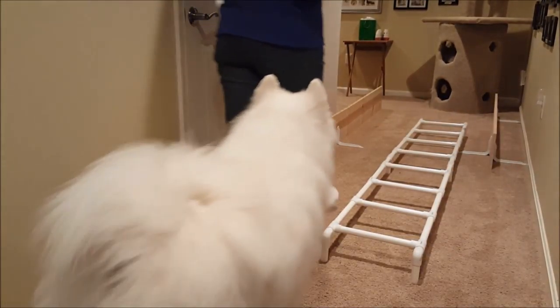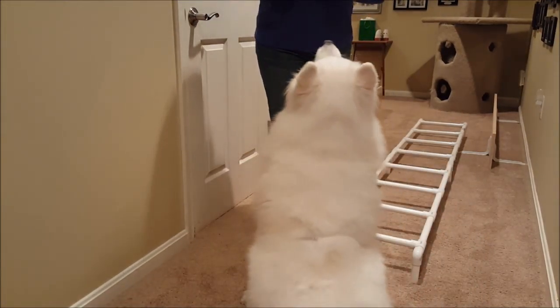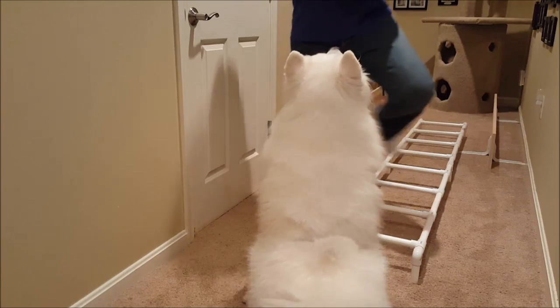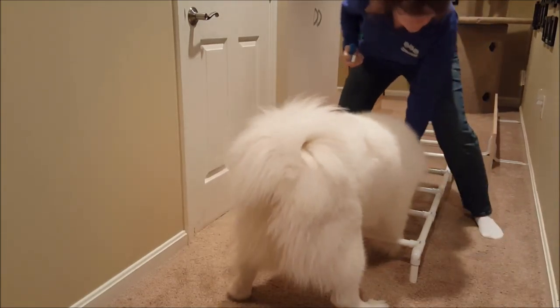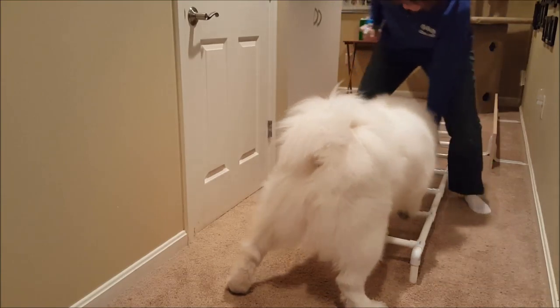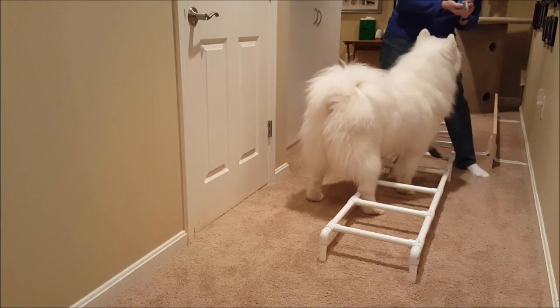So the first step — if you have a scared dog, we'll do it this way so I don't have to turn my back to you. Straddle the ladder if you need to. If your dog is at all nervous, you're just going to click and treat, and you can put the treat on the ground. That helps keep them moving.